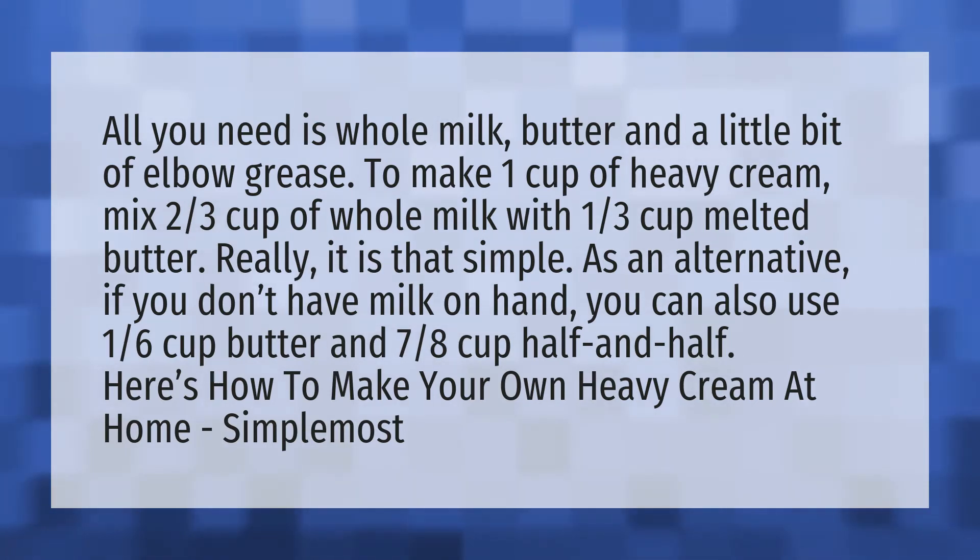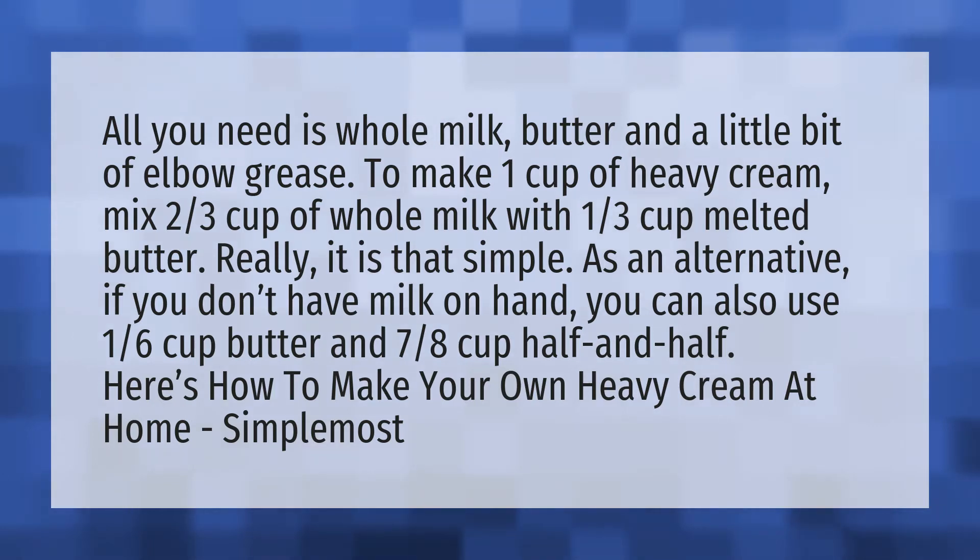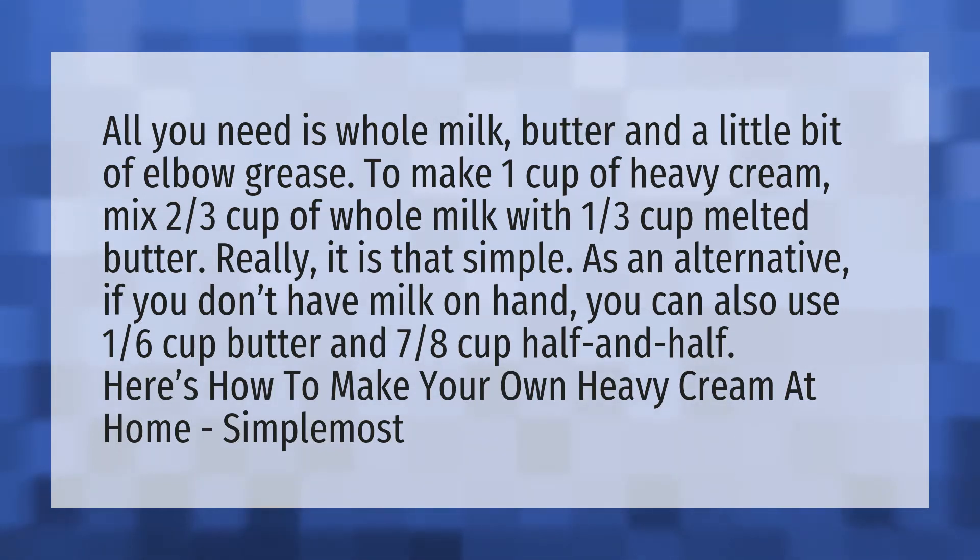As an alternative, if you don't have milk on hand, you can also use one-sixth cup butter and seven-eighths cup half and half. Here's how to make your own heavy cream at home.